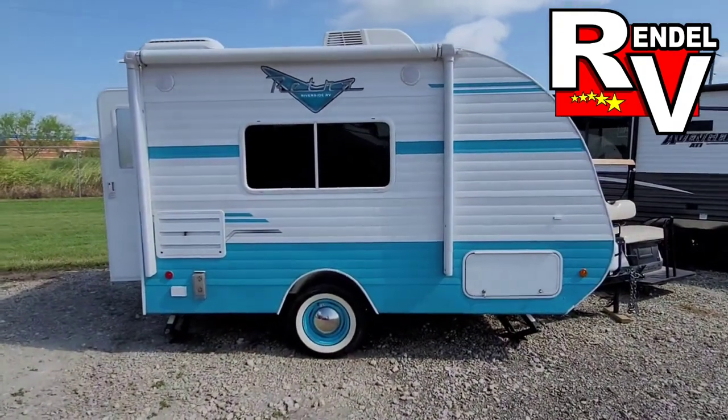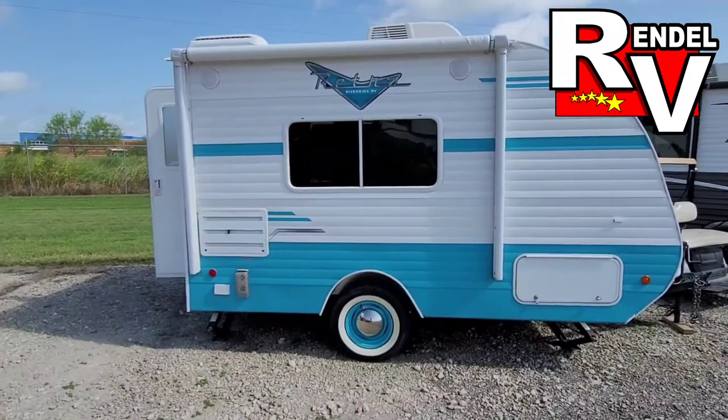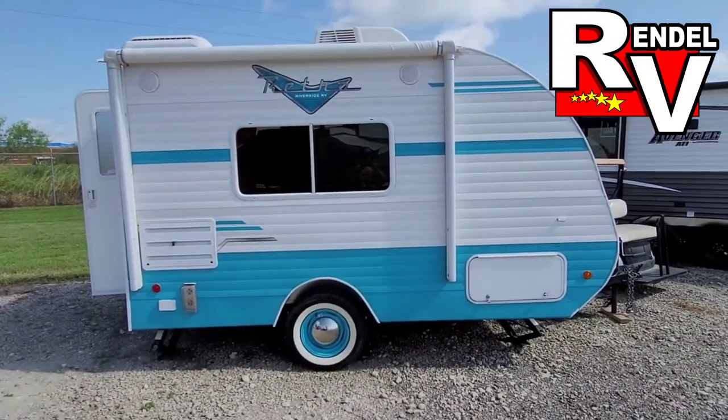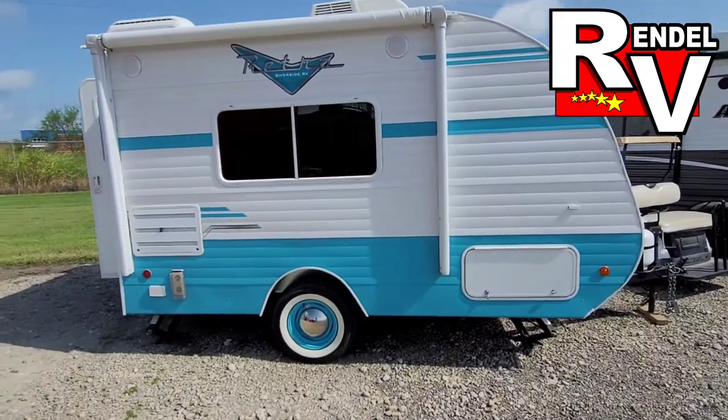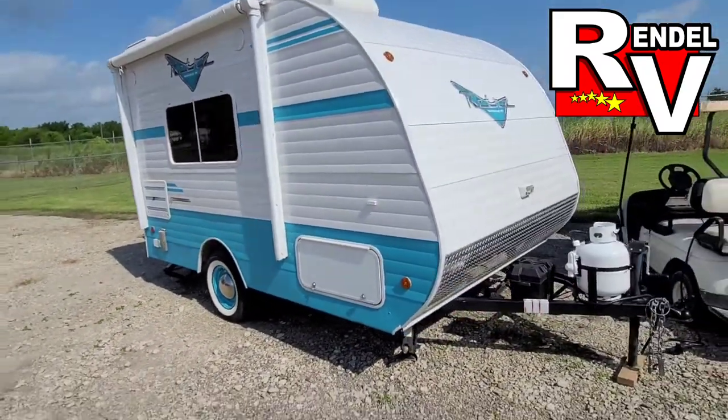Hey, what's up? It's Jesse with Rendell RV, and today I want to take you around a 2020 Riverside Retro — it's the 135. These little things only weigh about 2,500 pounds, so just about anything can pull it. It is a 2020 pre-owned.